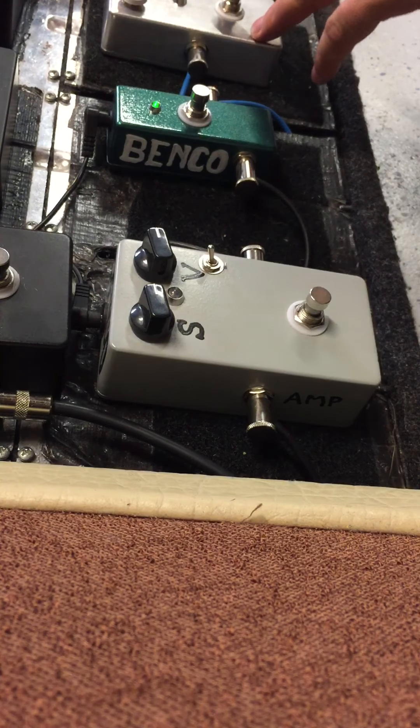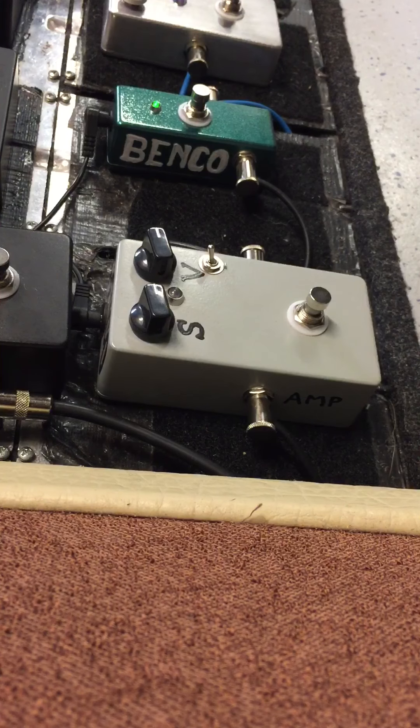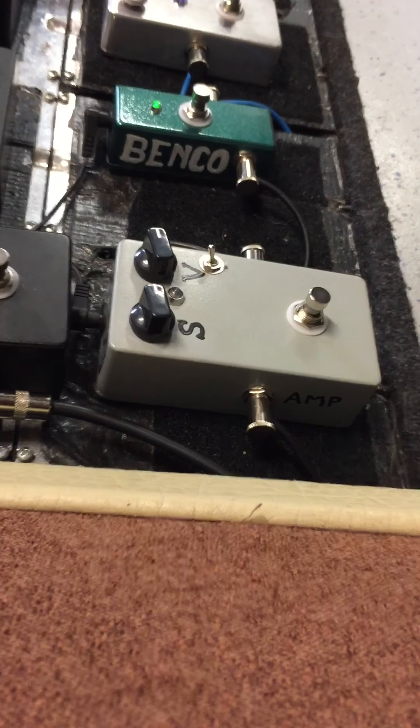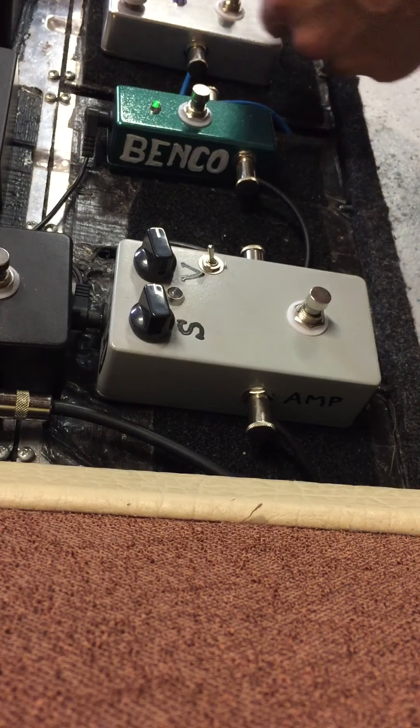Let's add the booster — the MOSFET booster into the octave, into the RAT. Yeah, some great sounds.